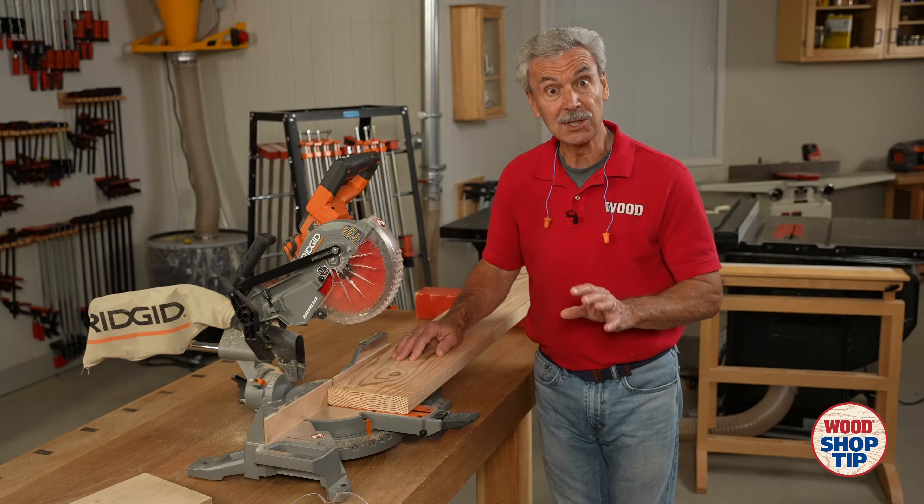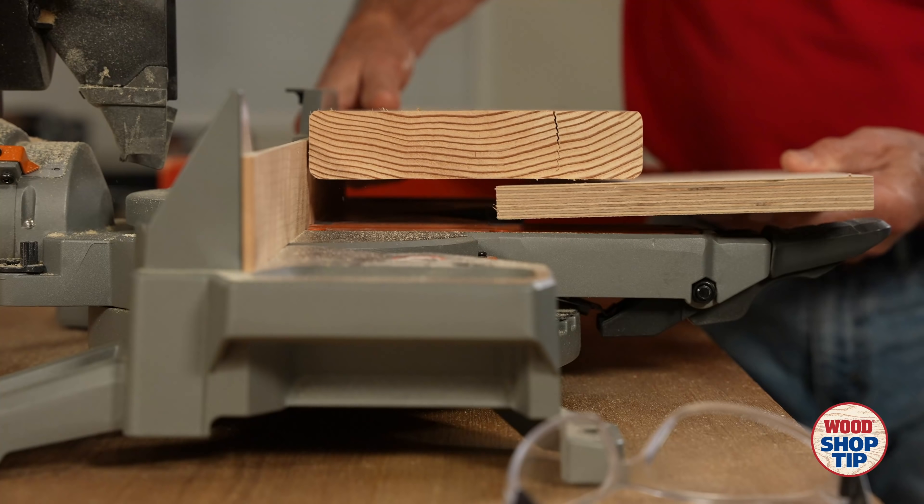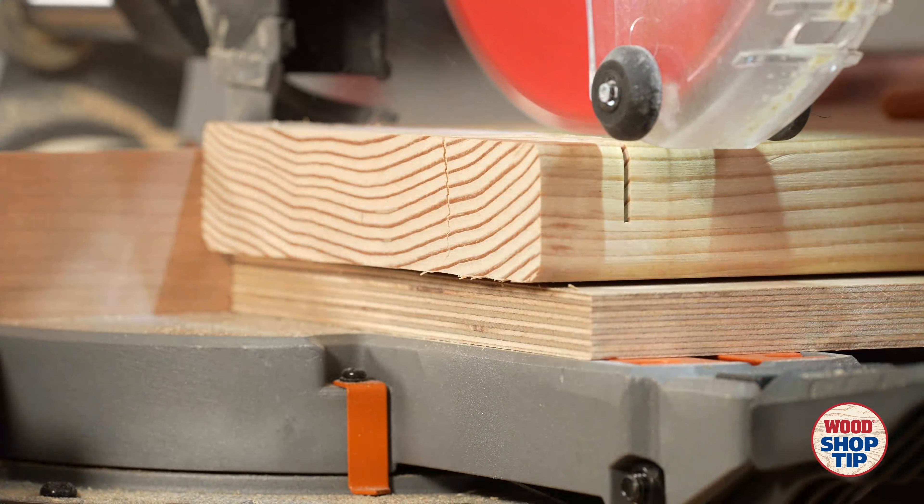This tip is as simple as this. All I'm going to do is take a scrap board and elevate the piece I'm planning on cutting. This will get it high enough so that the blade's arc will actually still make that cut.